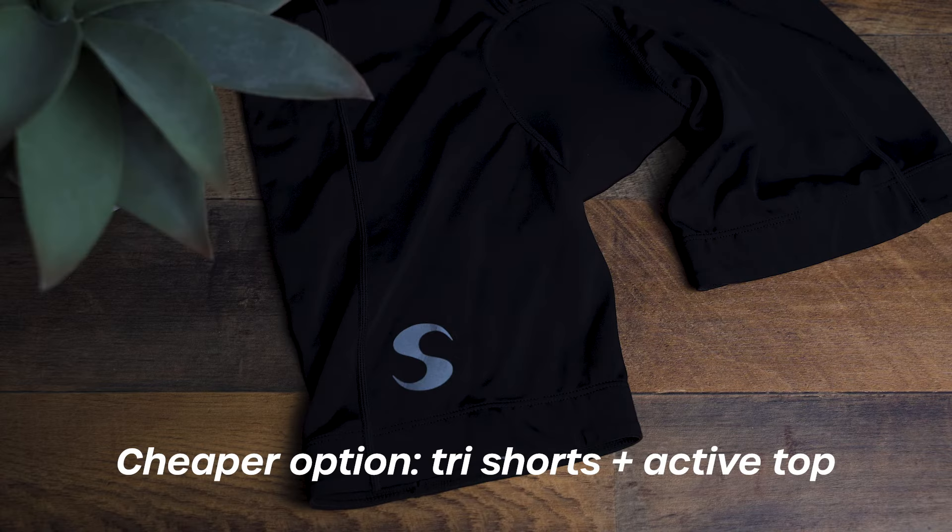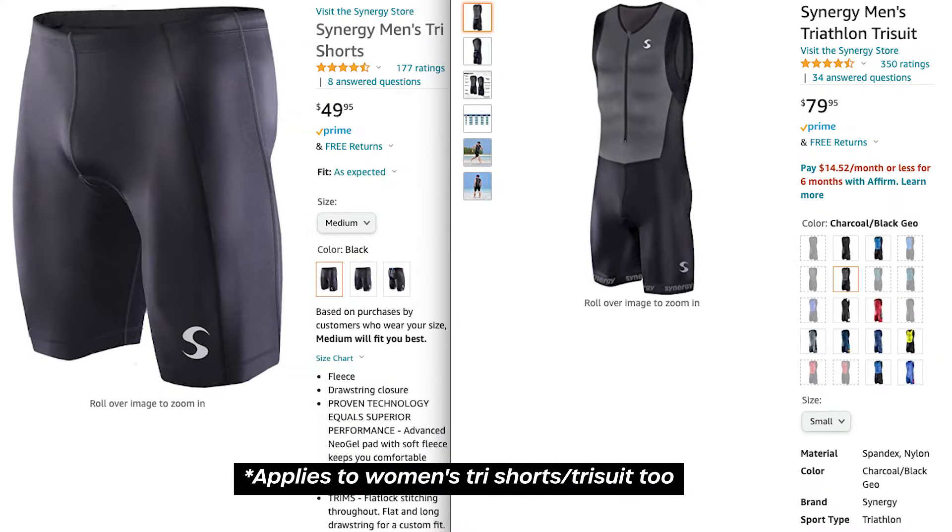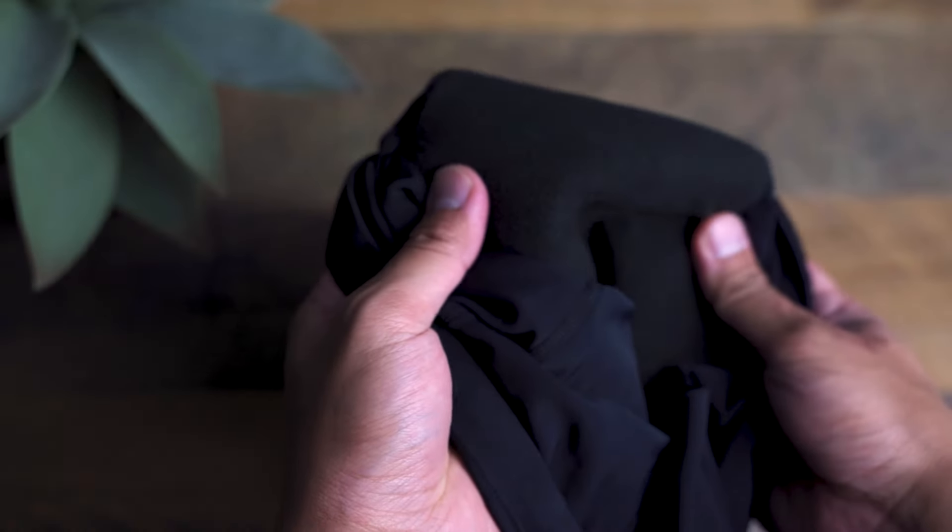If you want to save money, I recommend buying tri shorts to wear for the entire race and use an active dry-fit top that you already own. This is what I did on my first triathlon. You can wear regular swim jammers or a bathing suit on the swim, but those aren't going to be as comfortable on the bike and run compared to tri shorts. Tri shorts will cost less than a full tri suit and they're meant to be worn for the entire race. They're made to quickly dry after the swim, have a little cushion for your bottom on the bike, and they're stretchy and comfortable on the run as well.